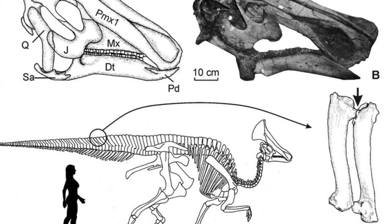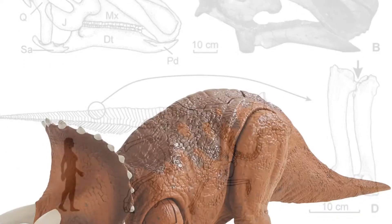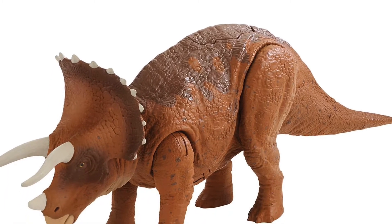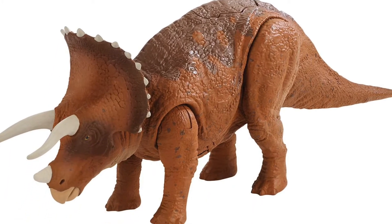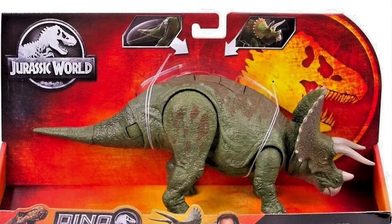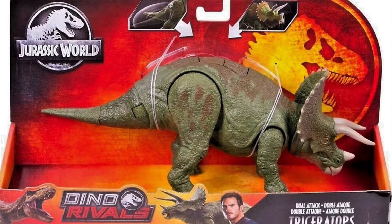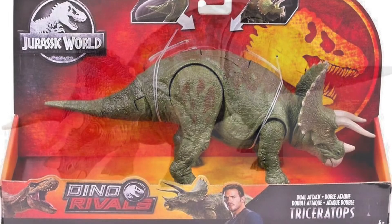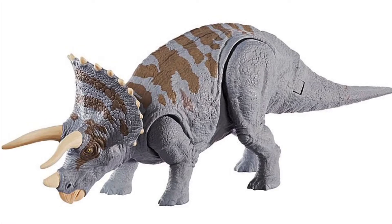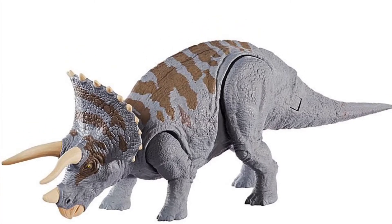Before we get into the time-lapse, I noticed that with certain herbivores — especially the Triceratops — Mattel made it a little bit smaller than it should have been. Making the Triceratops just a little bit larger to scale up with the T-Rex would be a lot better in my opinion. With all the repaints they've done, they've never really changed the size, so that's just a minor complaint.